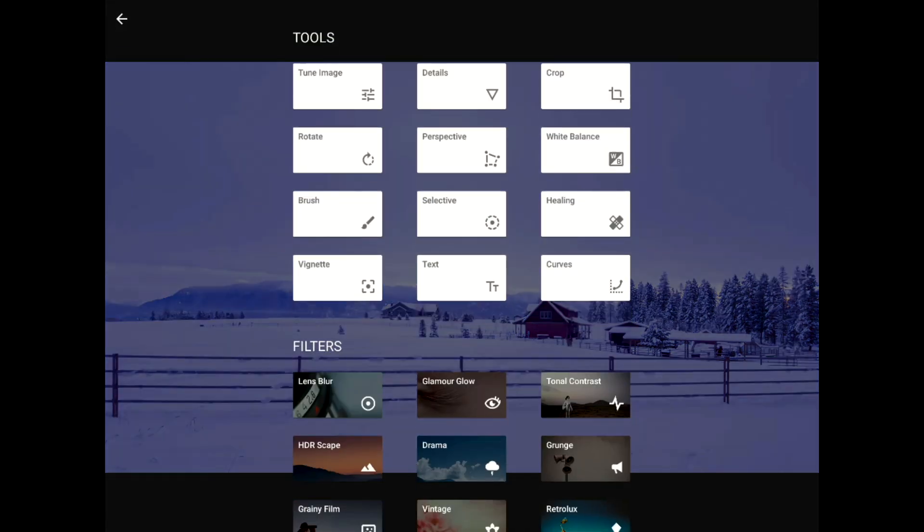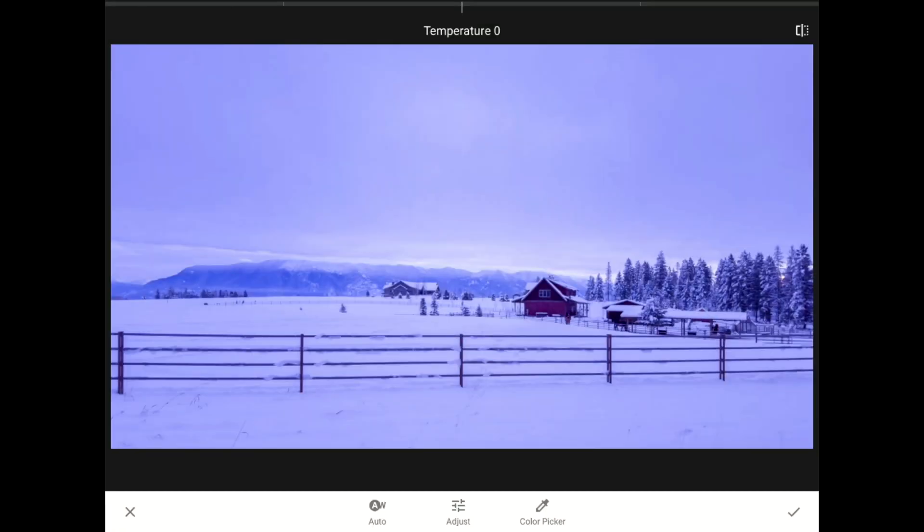I'm going to bring up Snapseed's white balance correction tool from the main menu by tapping here. Now I'm going to tap on the auto white balance button on the toolbar, since my phone clearly didn't get the colors right in this image. That AW stands for auto white balance.